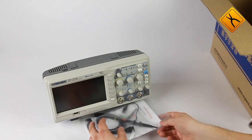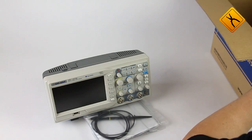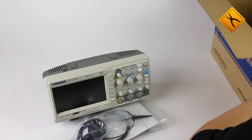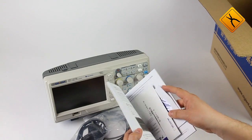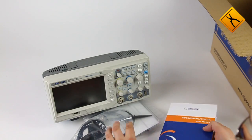The package also includes a pair of measuring probes with a set of markers and an alignment screwdriver, a power cable, user manual, software CD, and a USB cable.